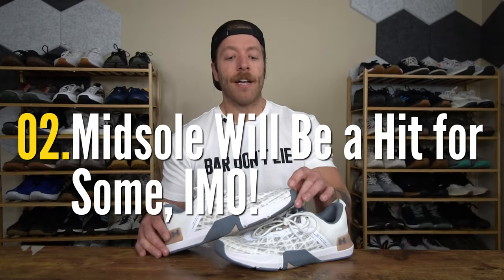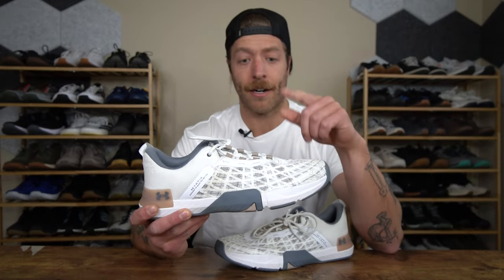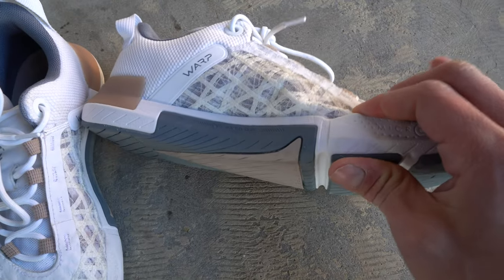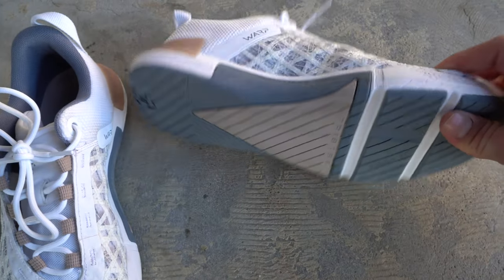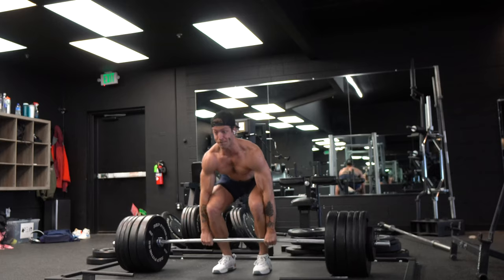The second pro that I have with this model is I like the Micro G Foam midsole. The midsole is also a con in certain contexts, and I'll talk about that in my cons section. But regarding its benefit for training, I like the overall level of responsiveness with this shoe. It's comfortable enough for things like sprints and plyometrics, but it's also stable enough to lift heavy in.